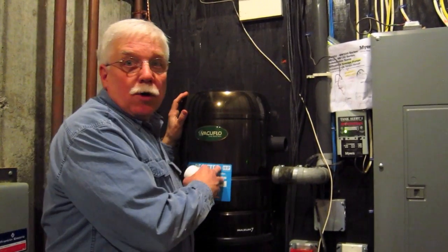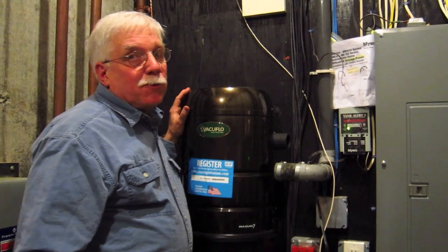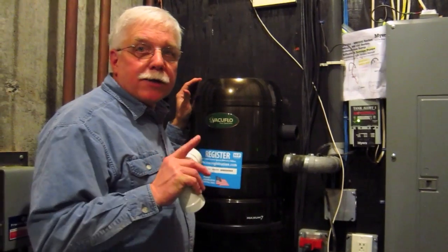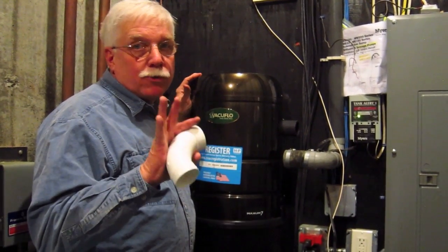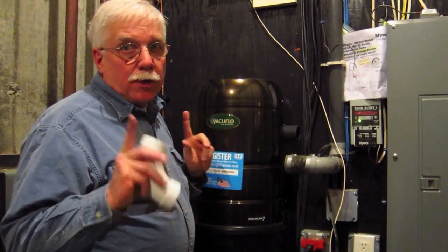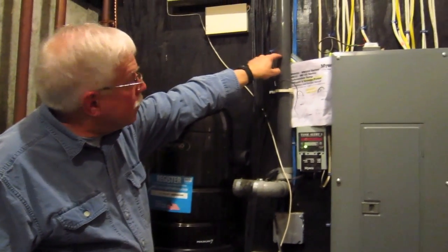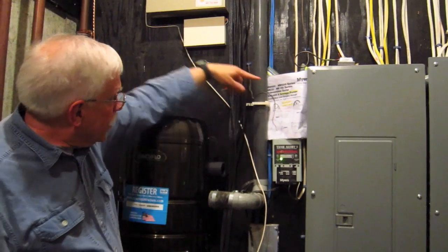I've got the new unit installed and it really looks good. I had no troubles getting it in at all. The bracket's nice and level and I put four screws in it. Now here's the challenge: the inlet pipe is right here, but it gets connected over on the left side of the unit.